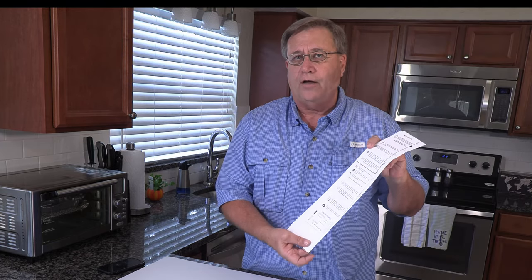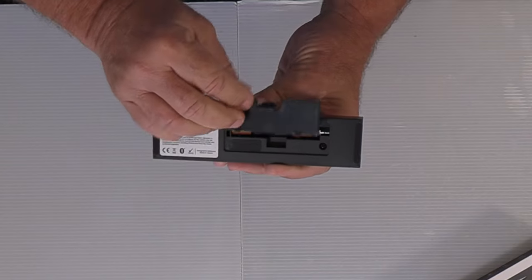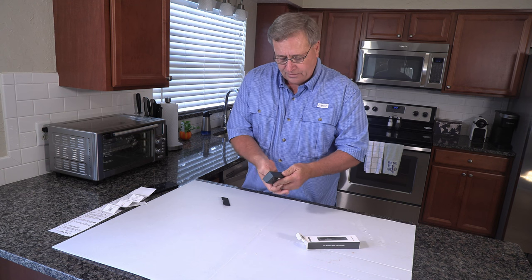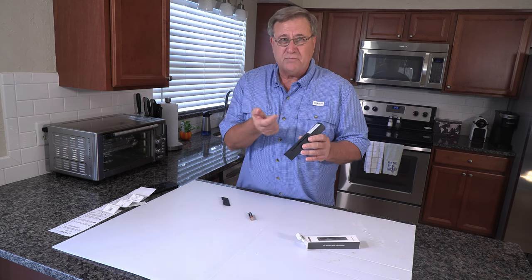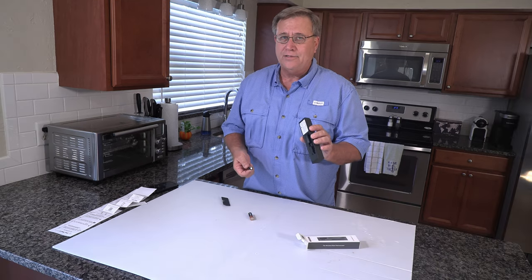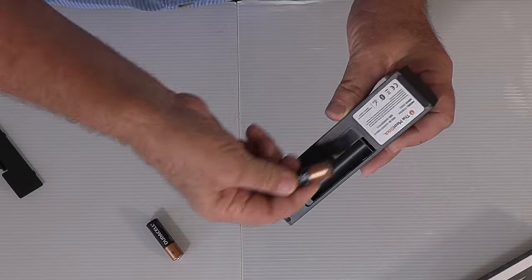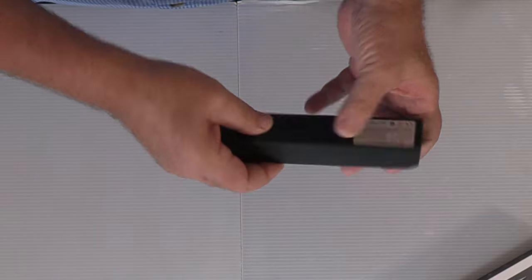Be sure to read, understand, and follow all the directions that come with your Meat Stick. When you get it, you're going to take the back off and put two AA batteries in it. Don't do what I did - I put them in backwards the first time. Most battery compartments have a little spring inside that goes on the flat side of the battery, and this looked like it had one too, so I just stuck them in and after about five minutes this thing started heating up. There's a plus and a minus sign right here, and the positive post side goes that direction, so pay attention to that.